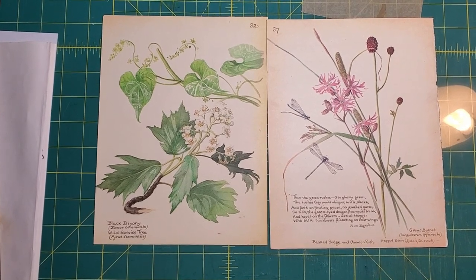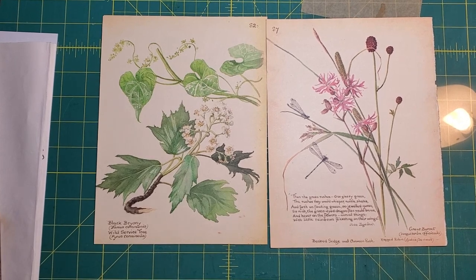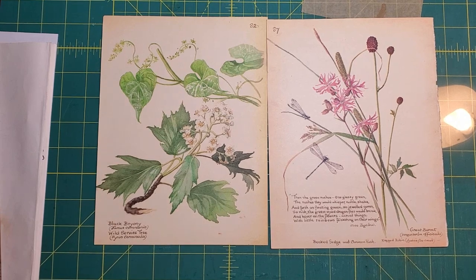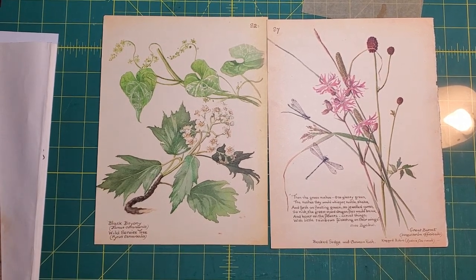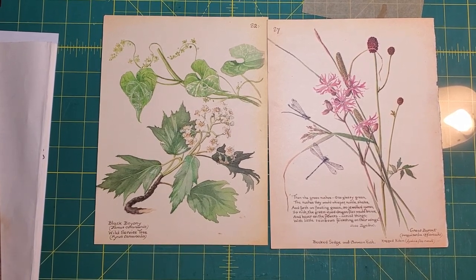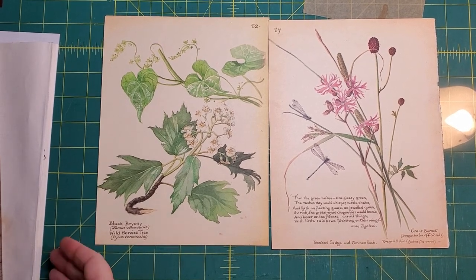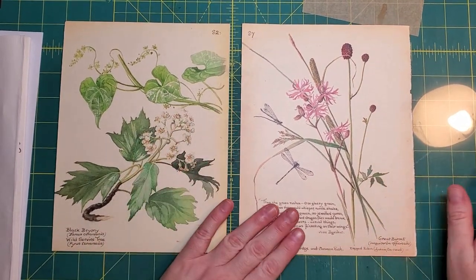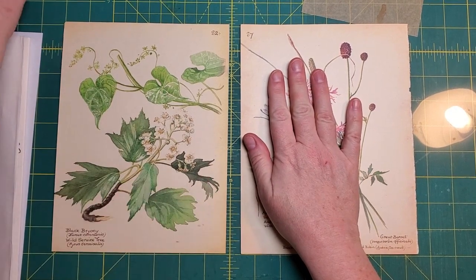Good morning, friends! We're back for part 10 of Summer Country Diary. This one's going to take some concentration, so I have locked the cat out. I will not be doing any sewing and I will not be doing any camera adjustments, so hopefully everything will stay in frame without problems. What we have here is page 82 and 87.